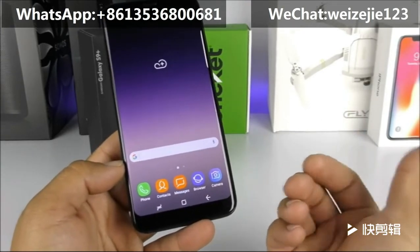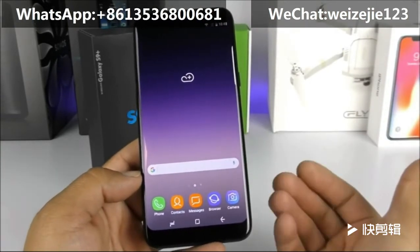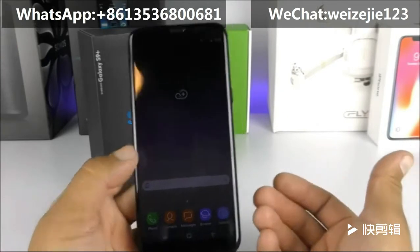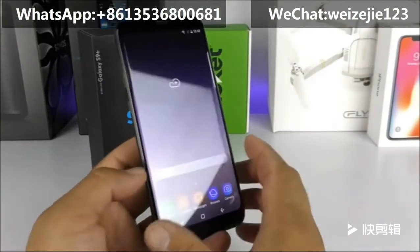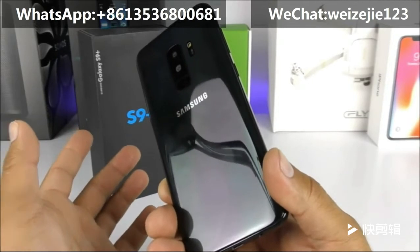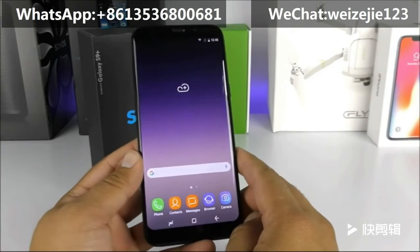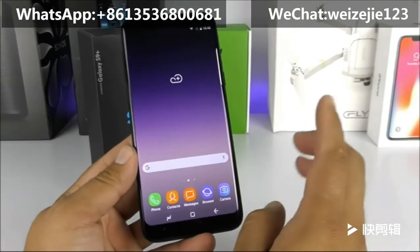As you heard, the loudspeaker is quite lousy in terms of clarity and loudness — it sounds almost like the ear speaker. That's why I make these videos, so you can become aware of what to look for on these replicas and not get scammed. This one is easy to spot since the real S9 Plus hasn't been released yet.